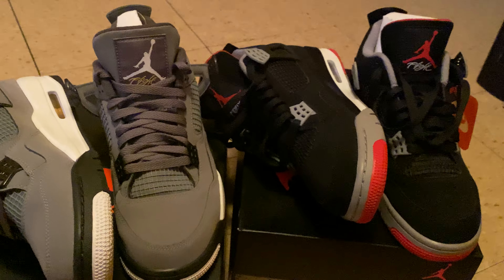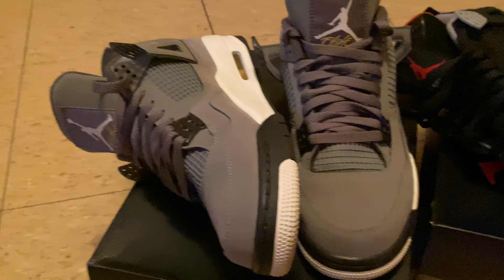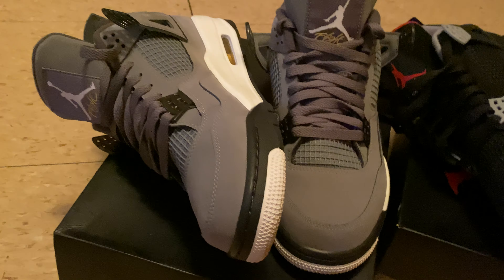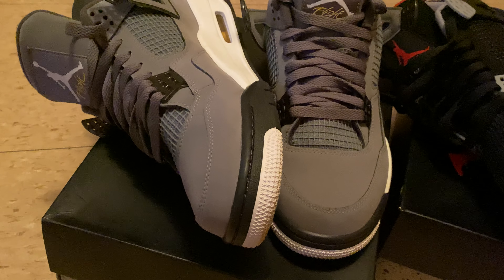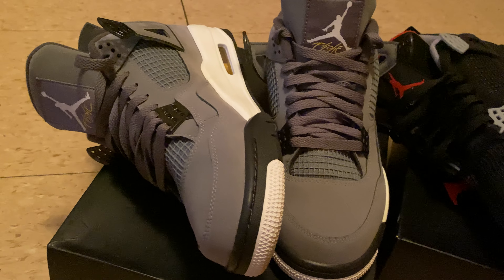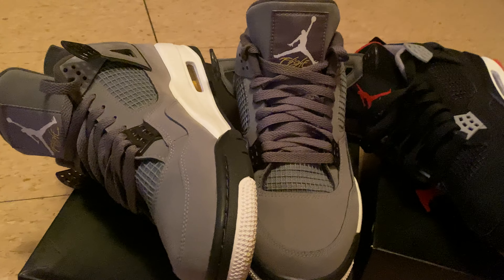Nothing else to say about it. This colorway is not bad neither, but this is not something I would bring out all the time. I wouldn't bring this out more than I bring those out. For some weird reason it feels great. I have a polo hoodie that sort of matches it — it has like a yellow sign and it's dark blue. Somehow I make it go together.